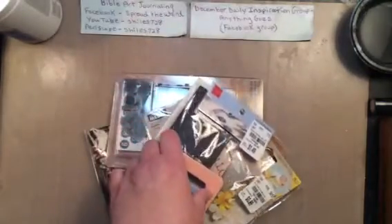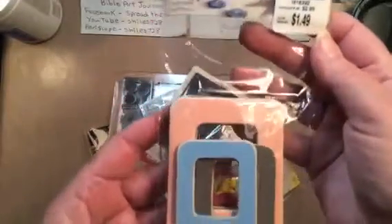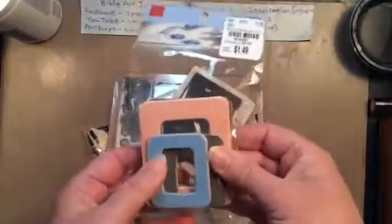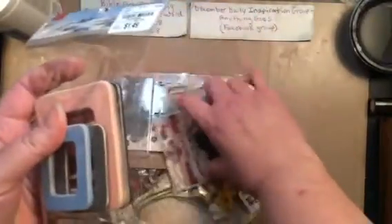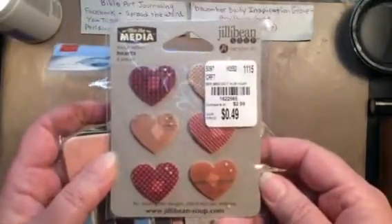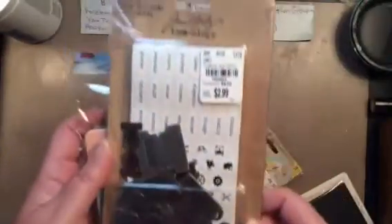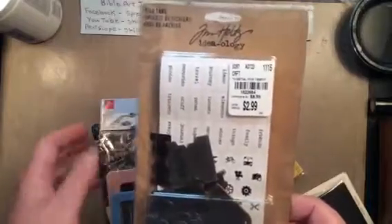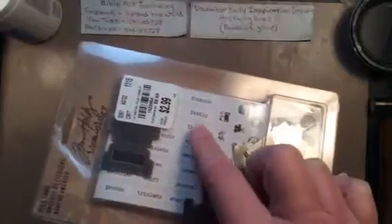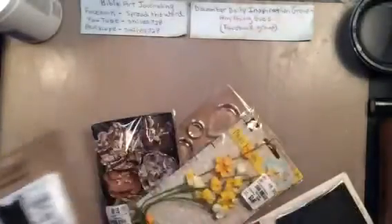Also for the canvases that I plan on doing, I thought these wood frames might come in handy. I got the little hearts, which — just because Valentine's Day is coming — and they are $0.49. I also bought this for the canvas. It's Tim Holtz and they're metal pieces that come with different little stickers. I thought that would be good for my canvas.